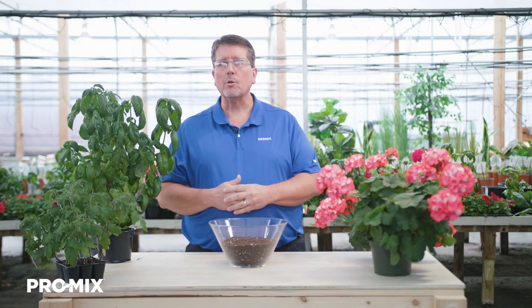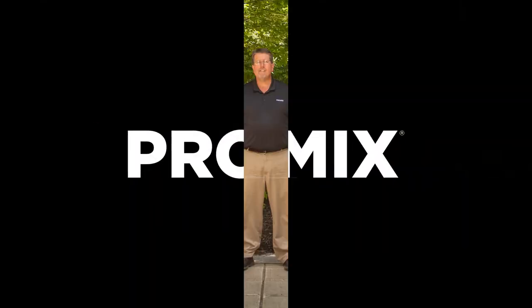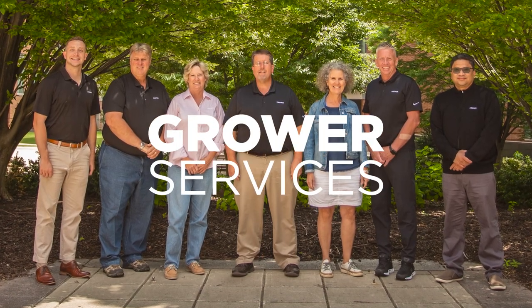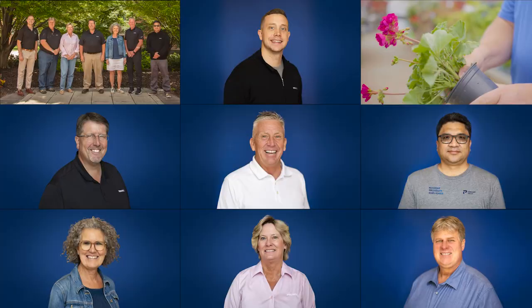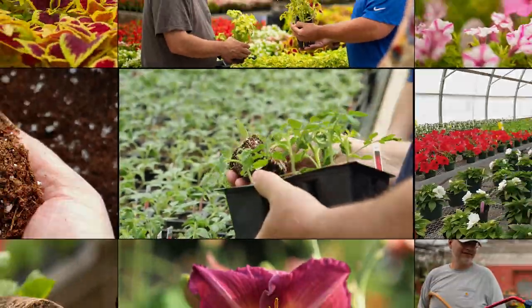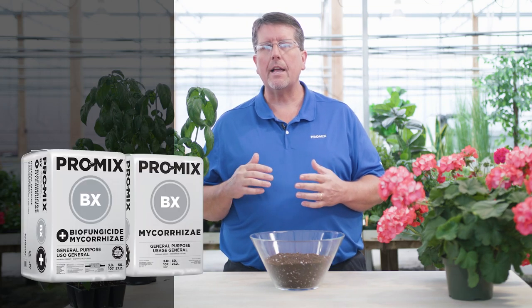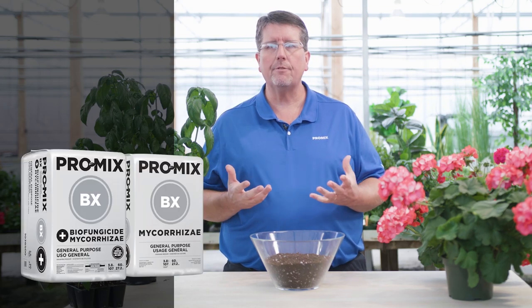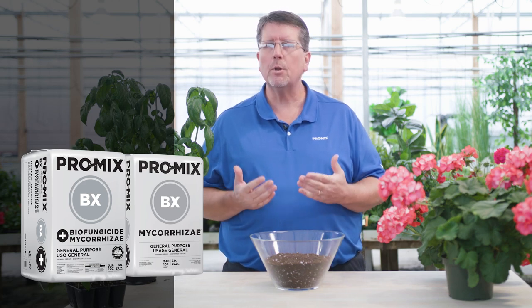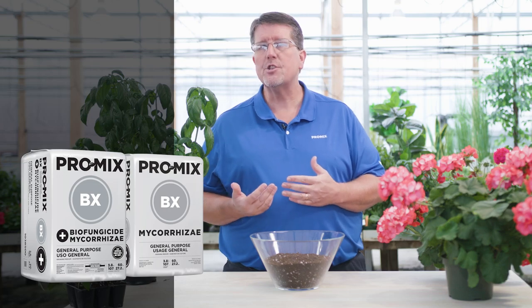Hi, my name is Troy Beekle. I'm with the Grower Services Department of Premier Tech. Today I want to talk to you about the Promix BX. Promix BX is an all-purpose growing media that basically serves the majority of your growing media needs. It's really the most popular product we have with both the ornamental and also the vegetable market.